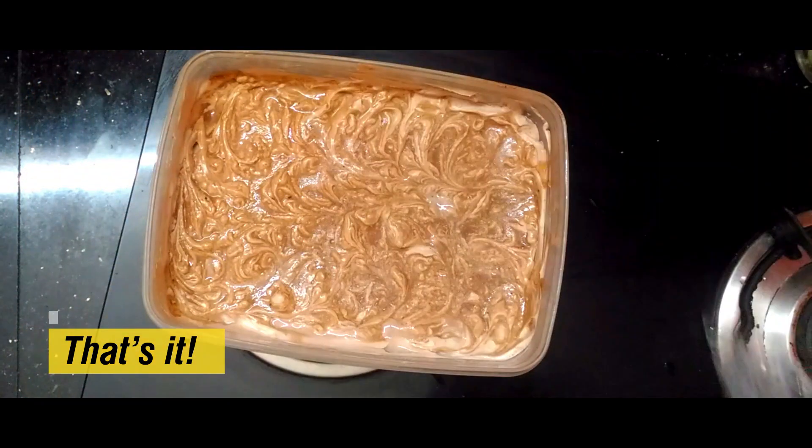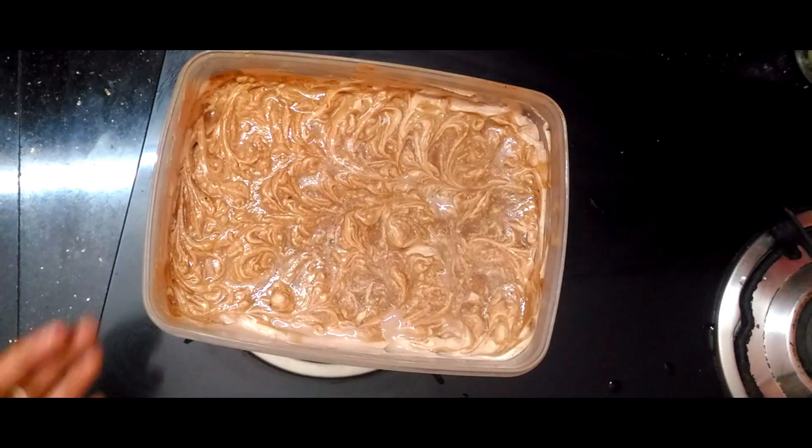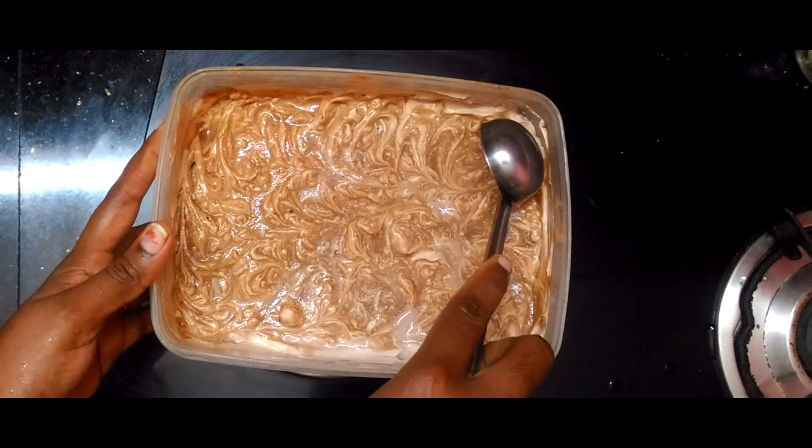Let's see how the ice cream is made. A chocolate ice cream is made.